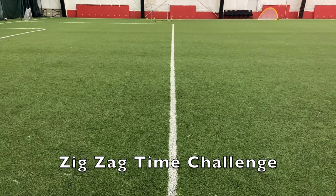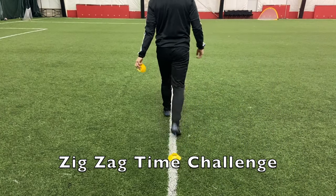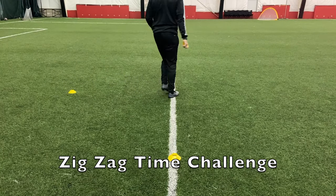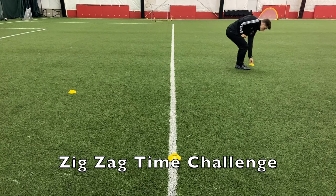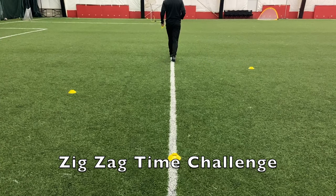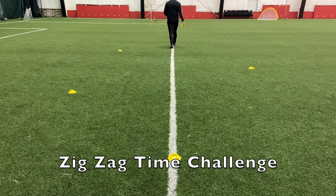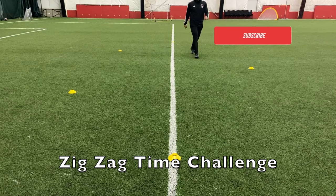Now it's time for our zigzag time challenge. Place a cone down, take three steps forward, then turn to the left, take two steps and place another cone down. Get back to that centre line, continue three steps forward again, now go to your right two steps and place that cone down. Back to the centre, forward again three steps, turn to your left, two steps, put the cone down, back to the middle and then three steps again and place that cone down. That's how we set up the zigzag time challenge.